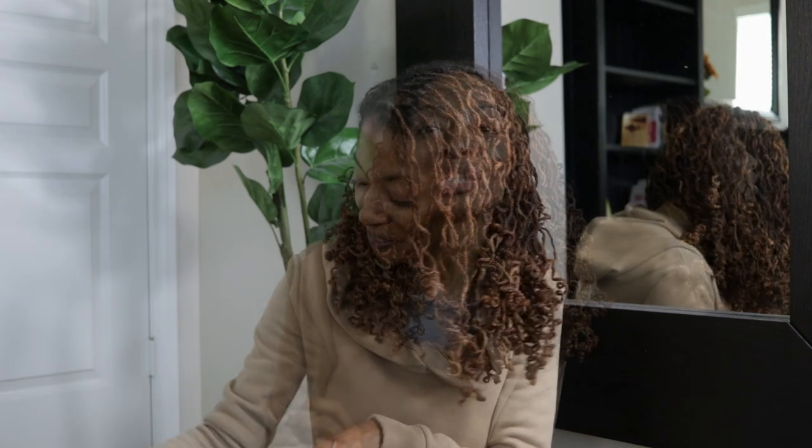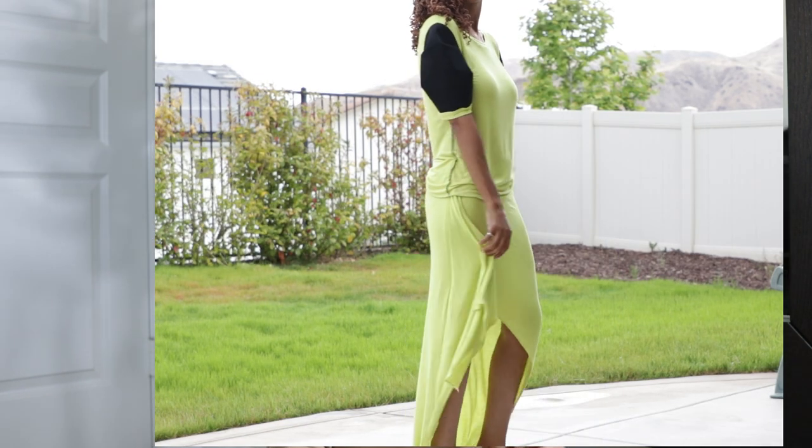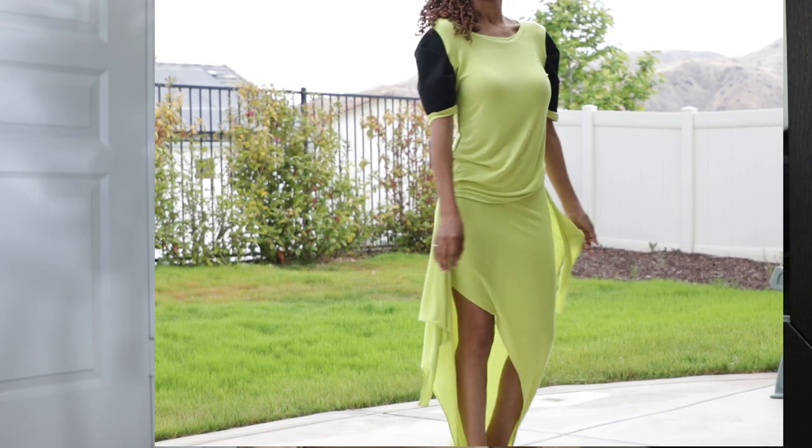For the skirt, I made McCall's 7393. This skirt is really simple — it has an elastic waist and it ties in the front, and that's really it. It's very easy to make.